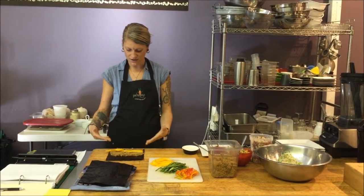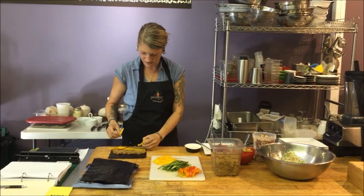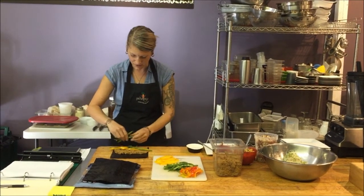So we're going to put a few peppers and other kinds of things. What I like to do is stick a little bit out the end so when you cut it, it's really pretty at the end.